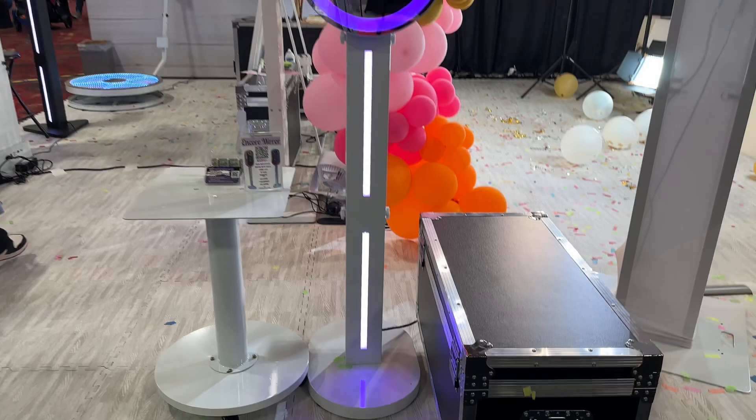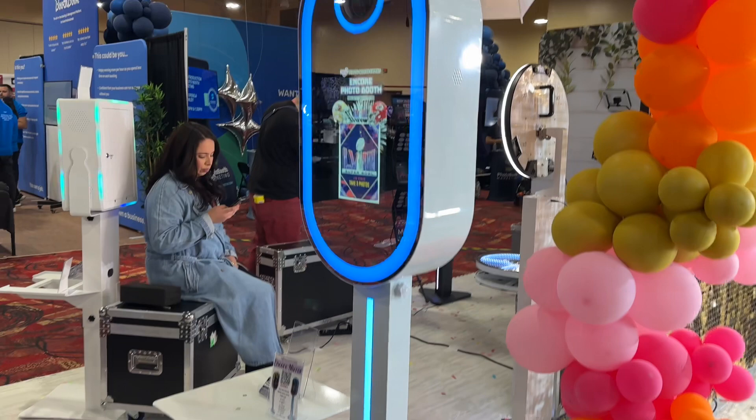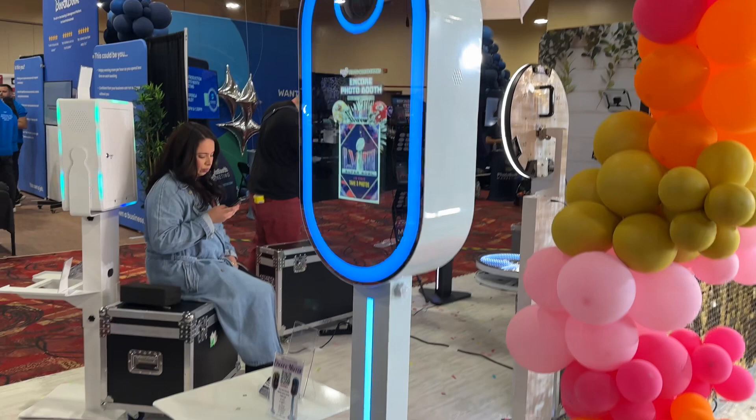Feel free to reach out — we're always available. This is the Encore mirror photo booth, available for purchase. We also have it available for rental in a couple of states, as well as California. Thank you so much for watching. We do give you free support and mentorship.